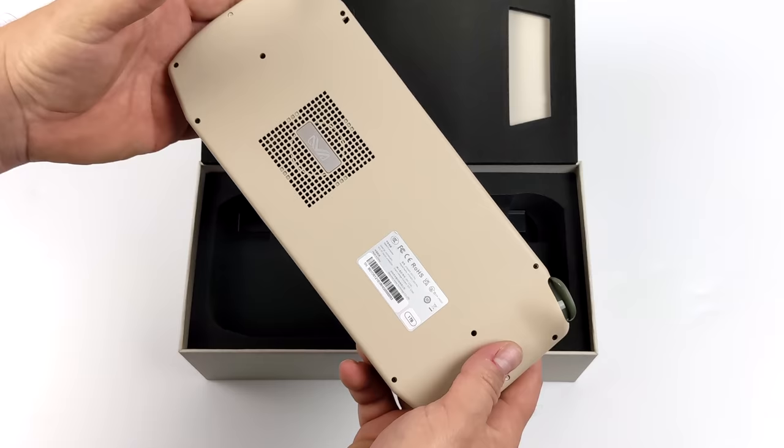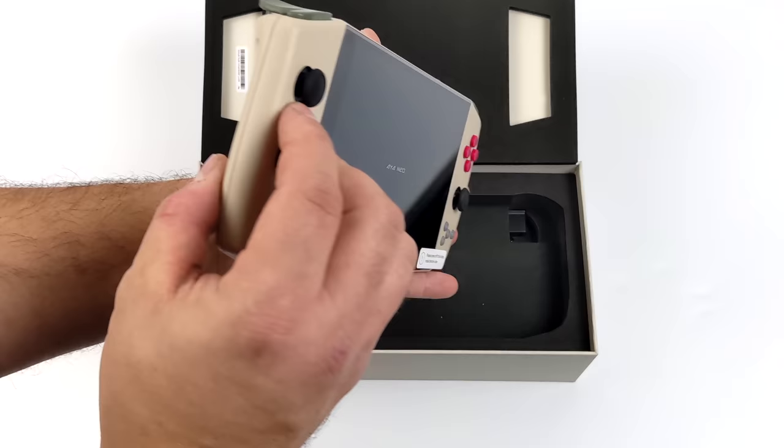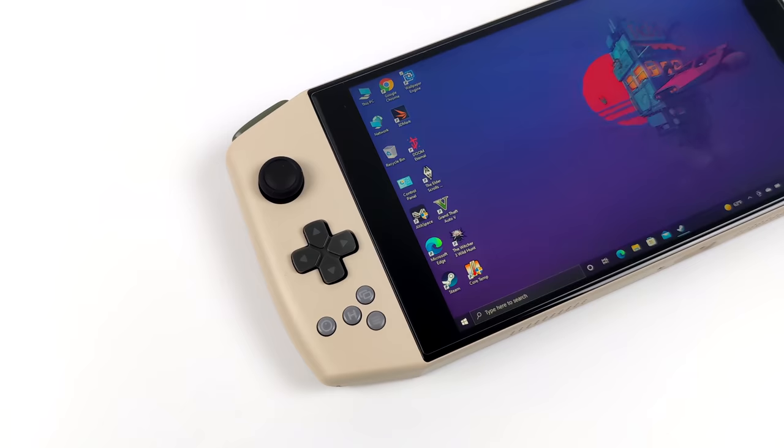This is definitely the most powerful Aya Neo that's been released as of making this video. We have eight cores and 16 threads up to 4.2 GHz, and I think this is going to put out some really good performance. Overall, I love the design of the Aya Neo, and with this new color scheme I think it looks better than ever.